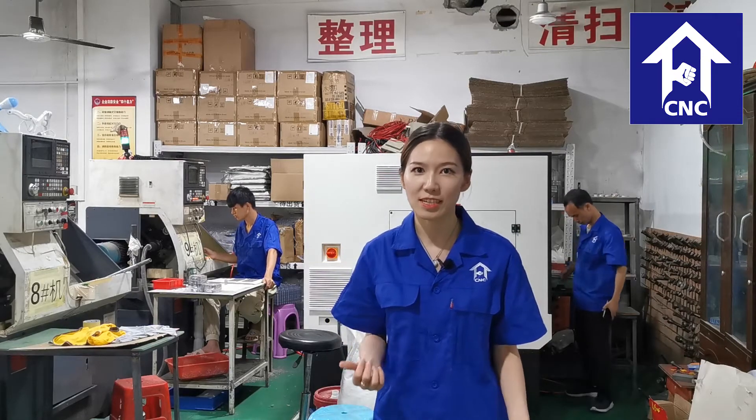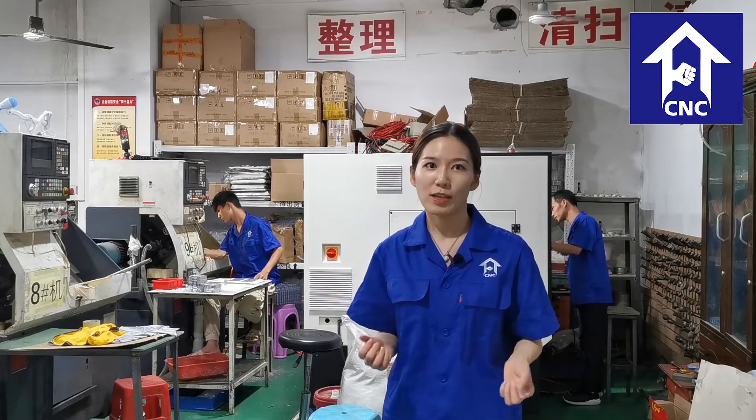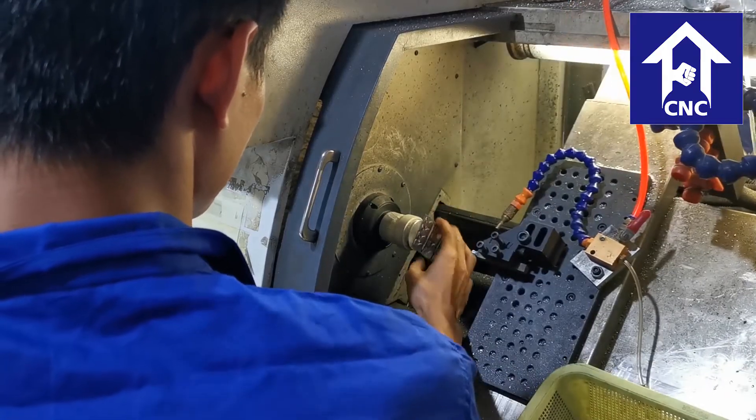Hi everyone, welcome to our precision CNC turning workshop. This workshop is focused on small components such as watch cases, electronic cigarettes, mobile phones, and so on. Today I'll show you one by one. We have 10 precise lathes for mechanical processing.